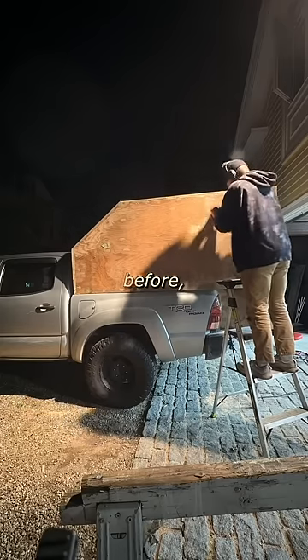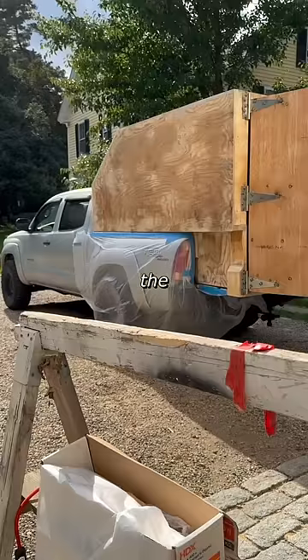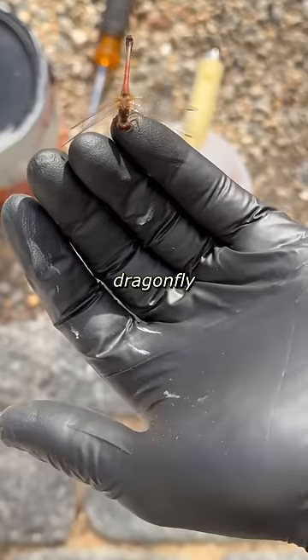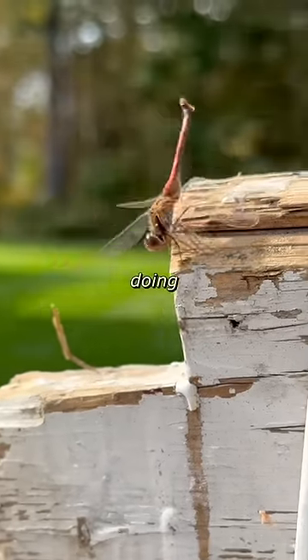After a ton of sanding the night before, it was finally time to paint the garage. So I protected the side of the truck with plastic sheeting and mixed up some paint. Cape Cod gray looked like it would be a decent match to the silver truck. I think this dragonfly was stoked to get painting too because he landed on me and then started doing 360s.